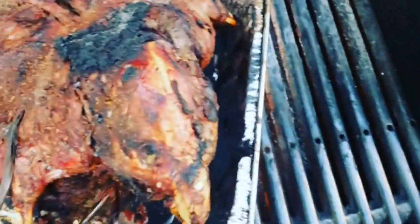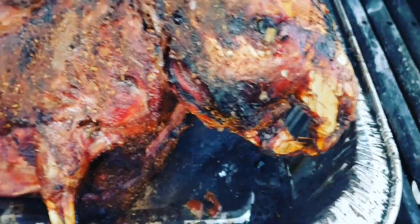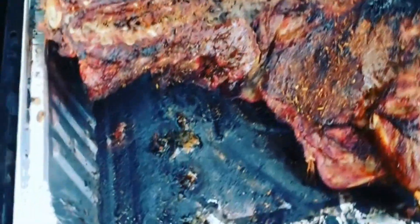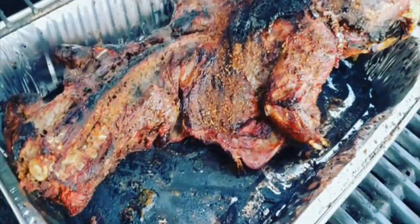I think it's very important to utilize as much of the animal as you can. I hope you enjoyed this video — thanks for watching, and I'll see you in the next one.